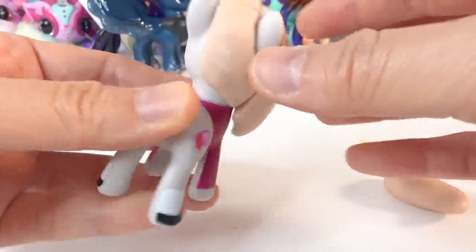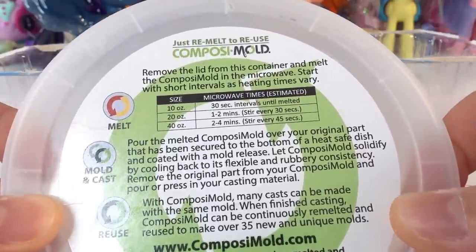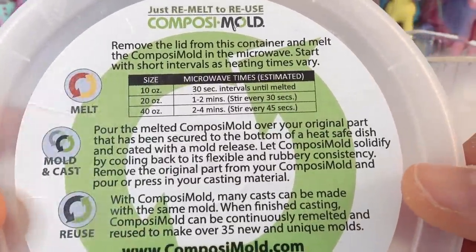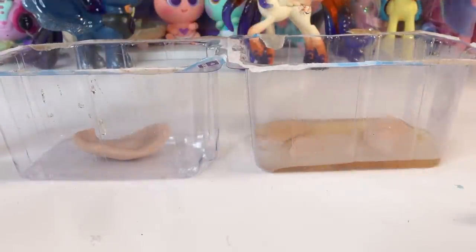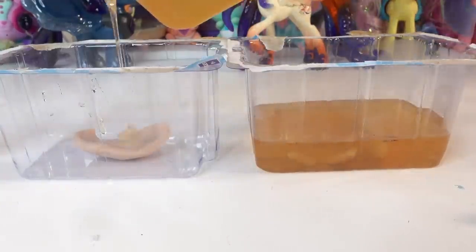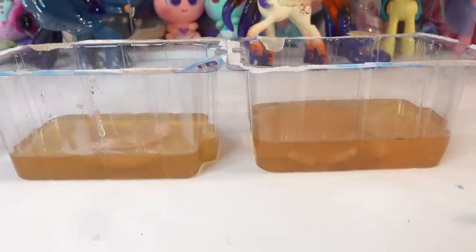Now we're going to take these clay pieces and lay them into a plastic container. To make the mold we're going to use a reusable mold-making material called Composimold. It's reusable — all you have to do is microwave it for about a minute to get it nice and melted. We're just going to pour it straight in until the clay is completely covered, and then wait about 30 minutes for the mold to set.